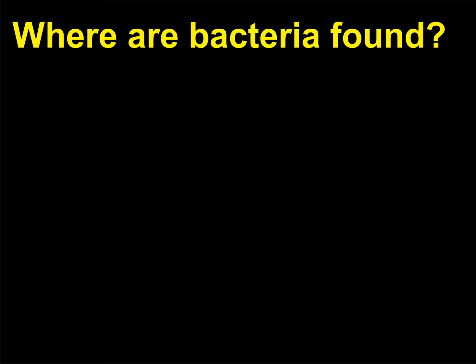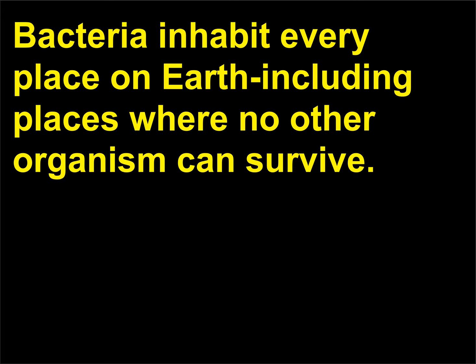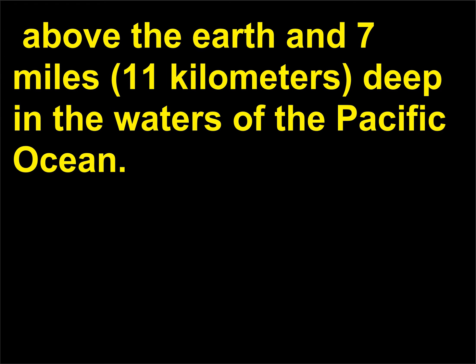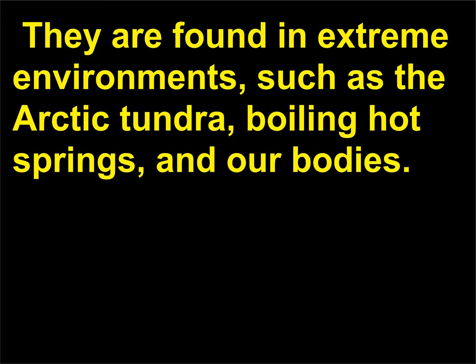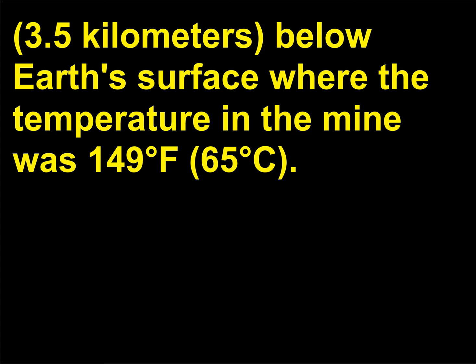Where are bacteria found? Bacteria inhabit every place on earth, including places where no other organism can survive. Bacteria have been detected as high as 20 miles (32 kilometers) above the earth and 7 miles (11 kilometers) deep in the waters of the Pacific Ocean. They are found in extreme environments such as the arctic tundra, boiling hot springs, and our bodies. Heat-tolerant bacteria have been found at a gold mine in South Africa at a level of 2.17 miles (3.5 kilometers) below the earth's surface, where the temperature was 149°F (65°C).